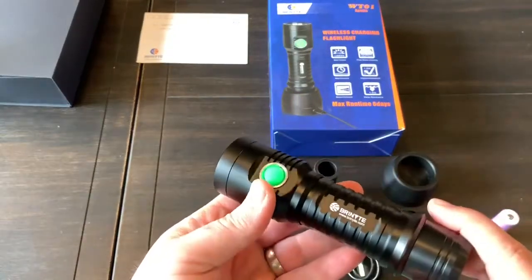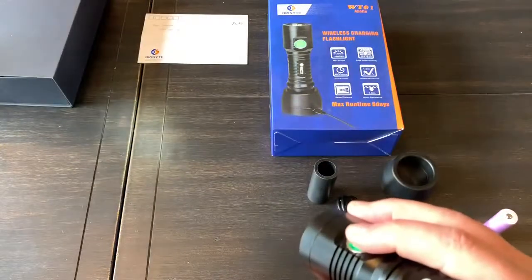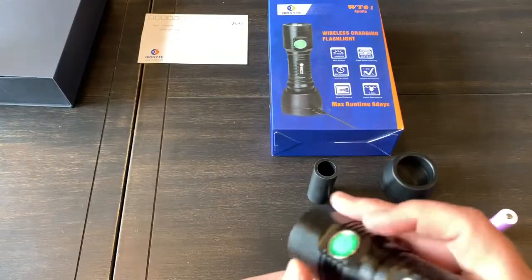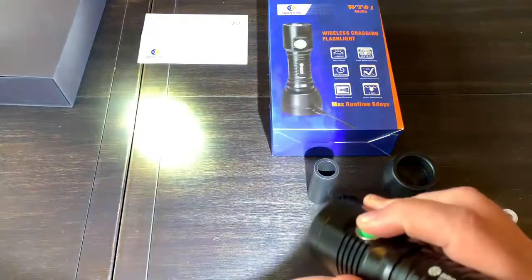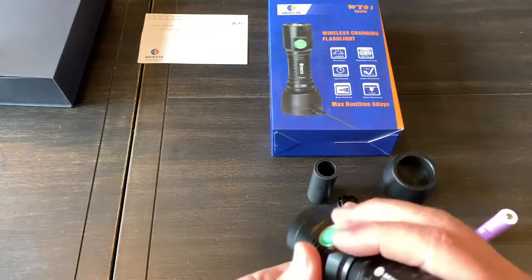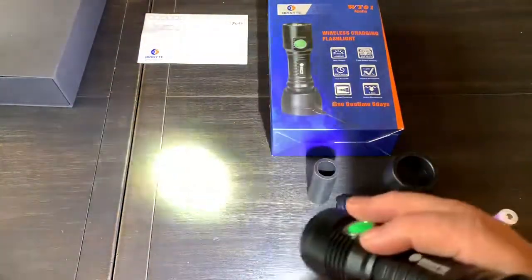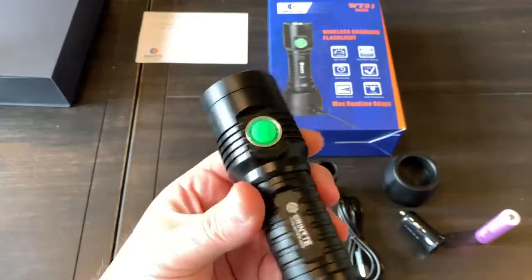That brings me to one of my complaints — nothing wrong with the light, just how they have it set up. If you want to get to low, you have to turn it on and cycle all the way down. Conversely, if you're on turbo and want to turn it off, you have to press through all the modes. I also wish it had mode memory — if I turn it off in medium, I'd like it to come back on in medium. But it's always turbo every single time, and you have to cycle all the way through to shut it off.